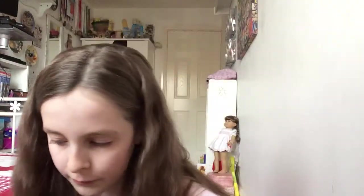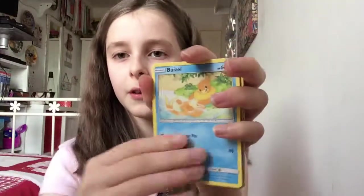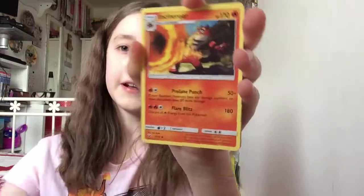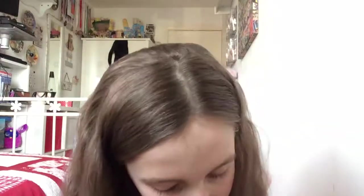I would have made a video on Thursday, but I would have done one yesterday — I had a really bad cold and I seriously could not be bothered to do anything. Anyway, that's it: Water Energy, Incineroar, Brock's Grit, and Super Scoop Up.